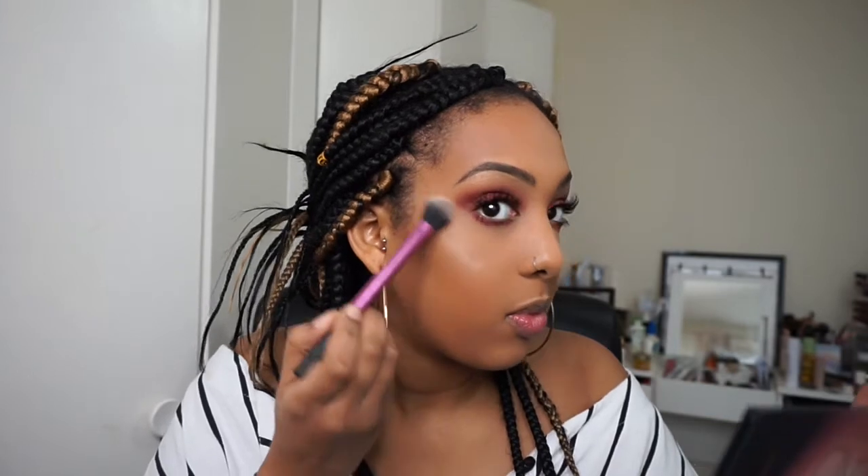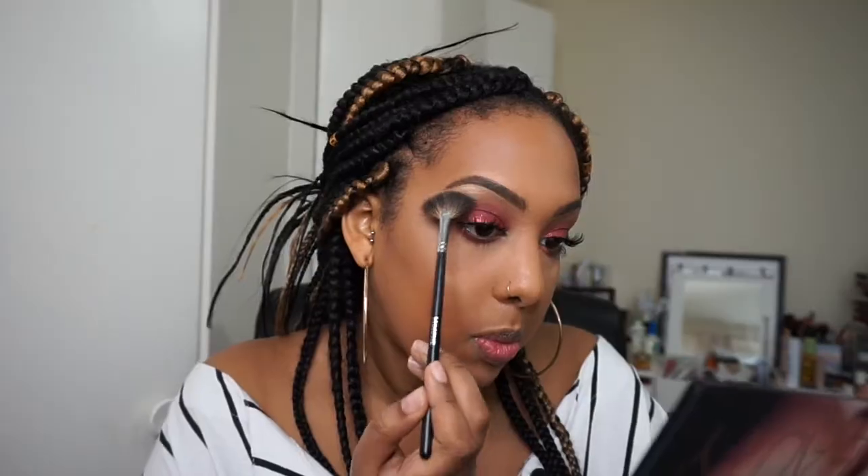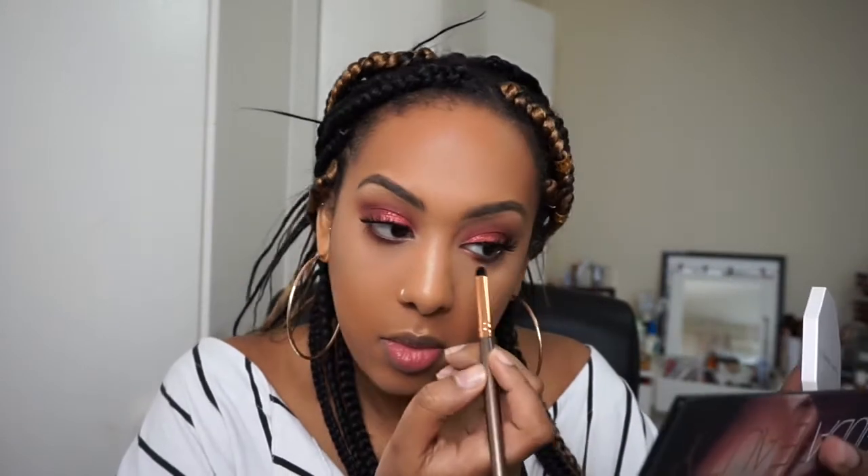Now for my favorite bit — highlighter! I'm going in with the Fenty Beauty Killawatt Highlighter, and I'm gonna be using Hustler Baby because it's got more shimmer. Then I'm just going to set my face with some setting spray.